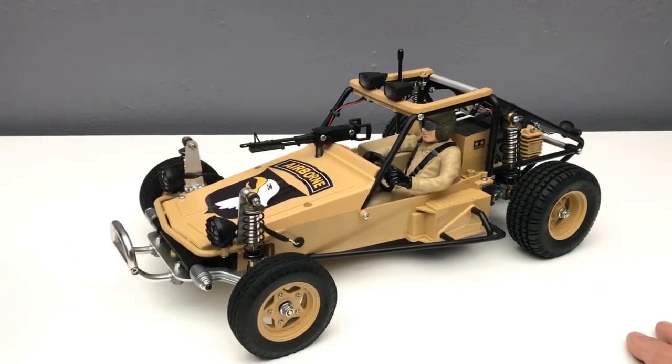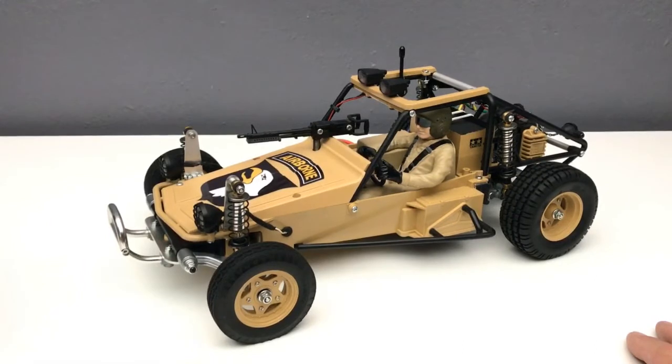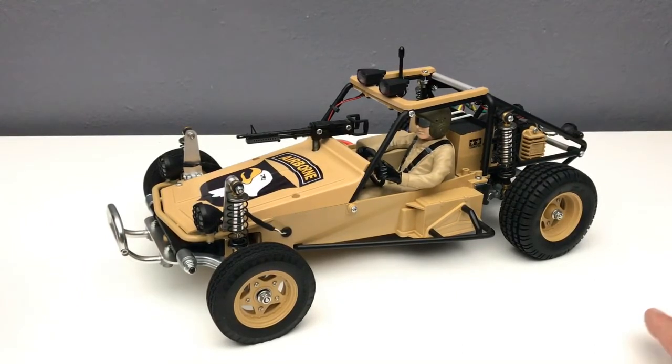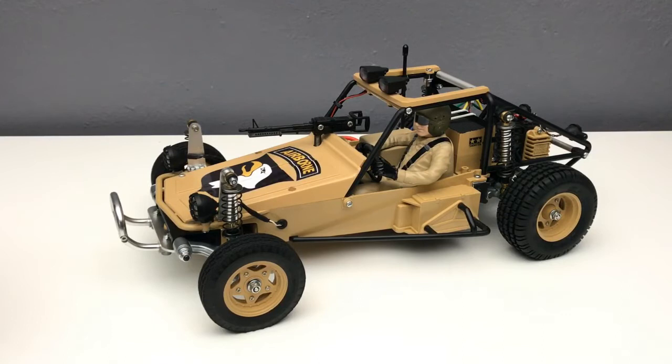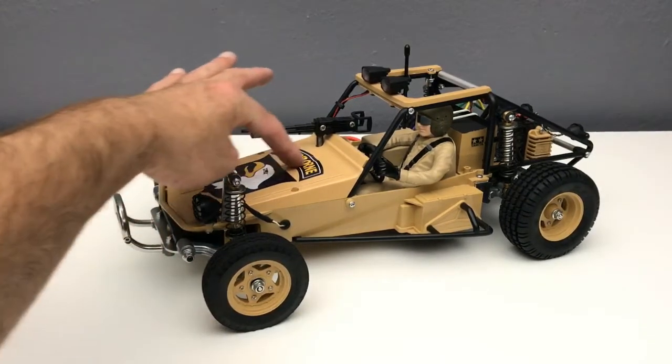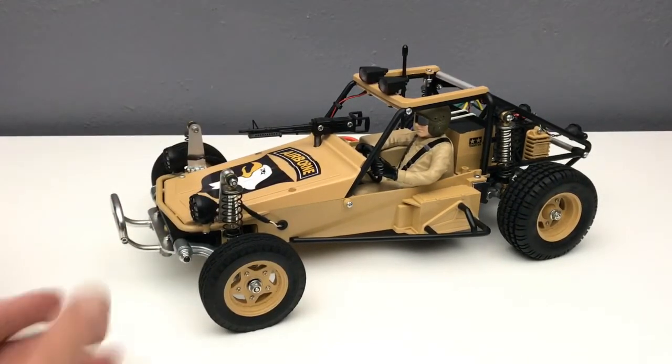This is a Tamiya Fast Attack re-release kit I picked up last year. When I was a kid I really wanted a Tamiya Wild One, never got around to getting it, and now being middle-aged with a little disposable income I started looking at it again. I started to think the Fast Attack had a little bit more character to it. The Wild One had some better suspension, but I replaced the suspension on here anyway, which I'll get into in a minute. And being as I did serve in the 101st Airborne, it is a military style kit, so I figured I'd do it with the Fast Attack.